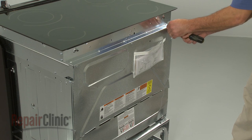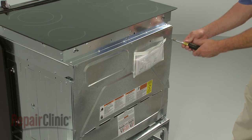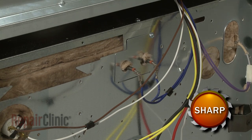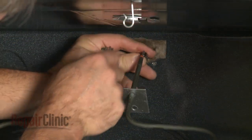If you are unable to access the wires from inside the oven, you will need to remove the range's rear panel. Disconnect the wires from the old broil element and remove the element.